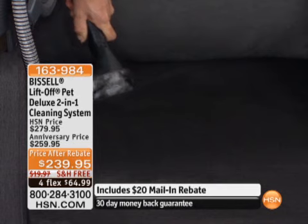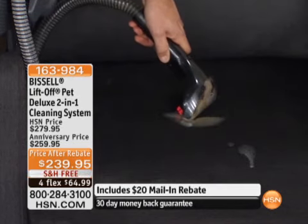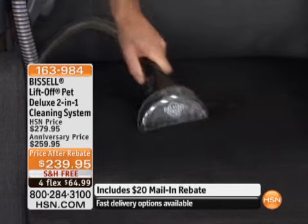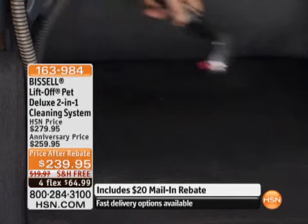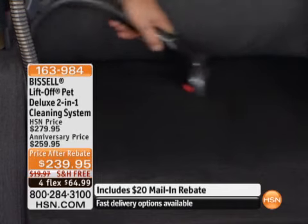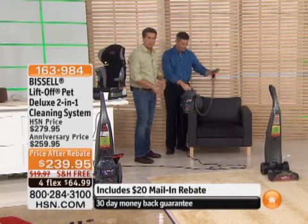The powerful suction will remove the solution. Now let's get some coffee out. Coffee in your car or on your furniture smells for months. But you can apply that solution just like that, and now I'm vacuuming all that excess solution. That's the difference — and it all happens right here with one touch of a button with that hose.